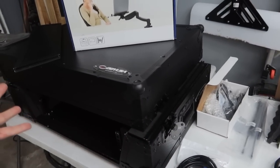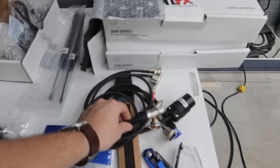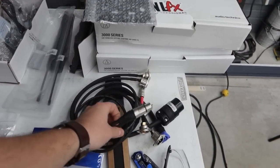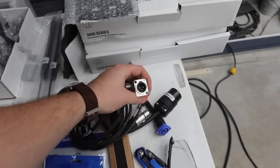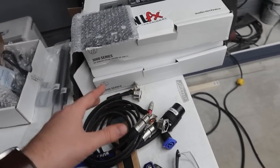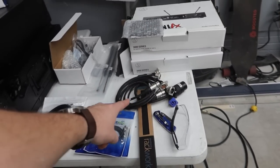Without further ado, we're going to get started on this build. This is going to be very quick compared to previous builds because NLFX already hooked us up with all these professional connections. Hit them up — they'll make any custom cable length you need. They're amazing, especially when you're doing custom built cases like this.